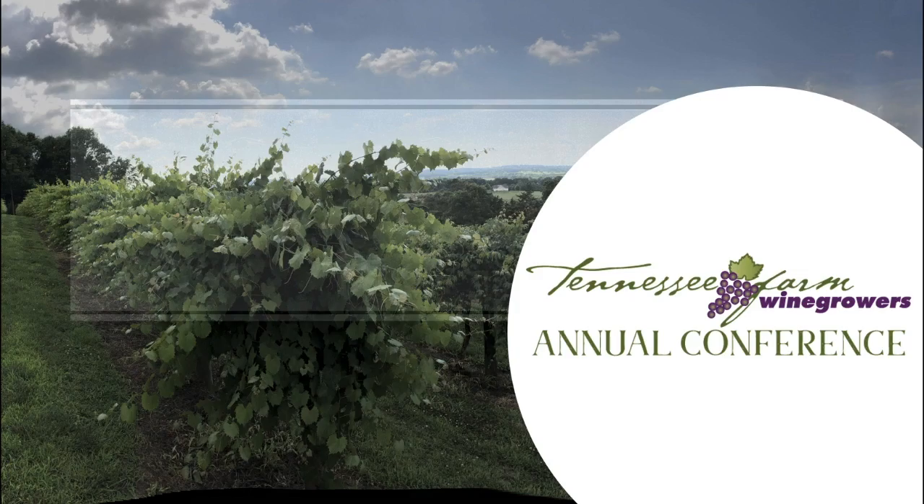Thank you all for coming. Just one more question — someone makes blueberry wine and has trouble getting it to finish dry. There's got sulfur from somewhere and it's hard to finish to zero. Sometimes it does well, sometimes it doesn't.